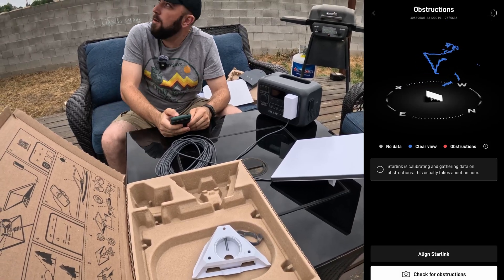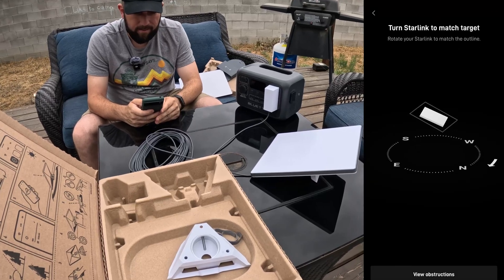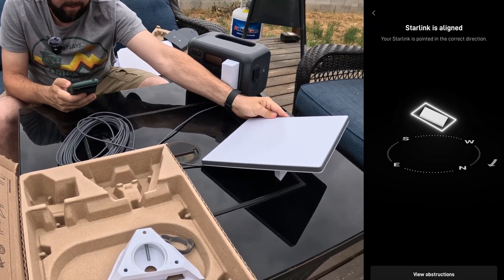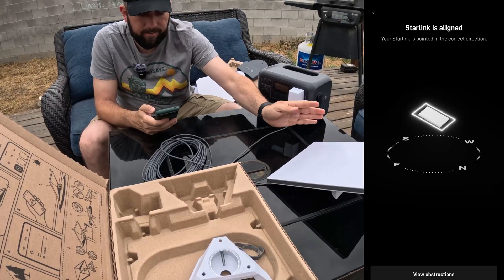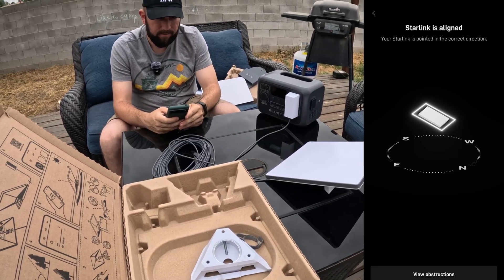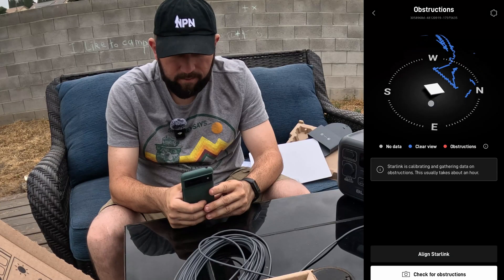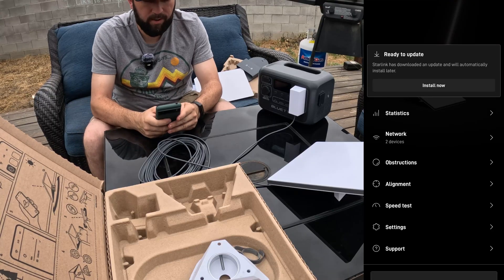How cool is that - it shows obstructions. It says align it - turn Starlink to match the target. Starlink is aligned! Blue is clear view, red would be obstructions. Here we go - speed test!